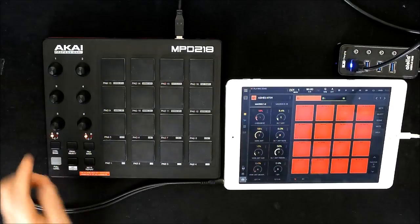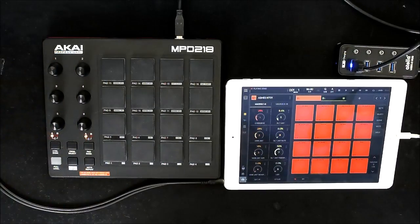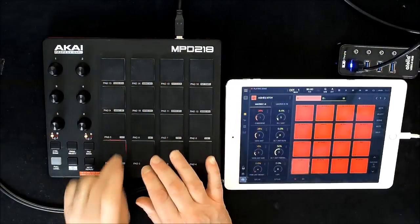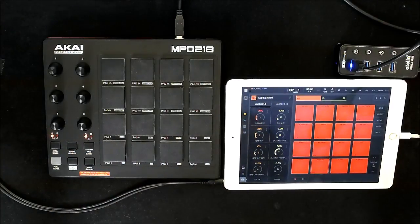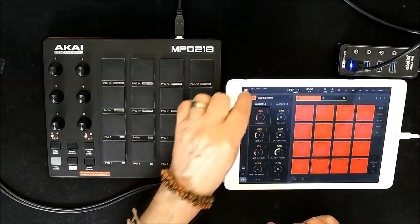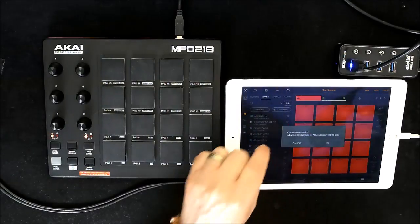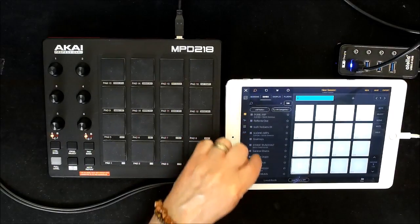I've only mapped the first six, just to show you that it works. Okay, so let's do one completely from scratch. We'll just go in here and go New, and I'll set up a different drum kit as well.